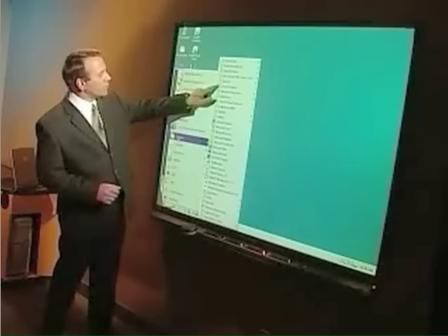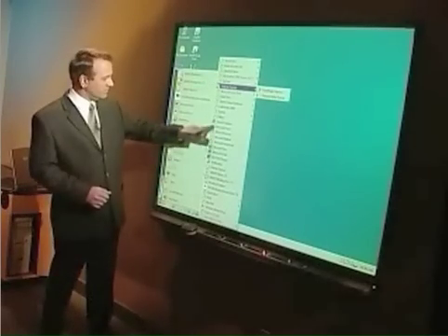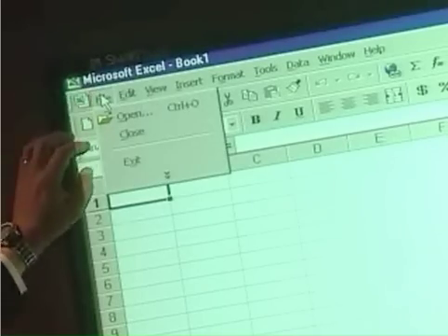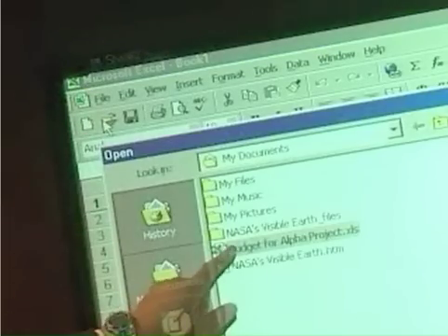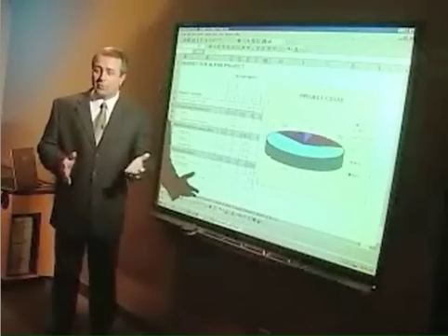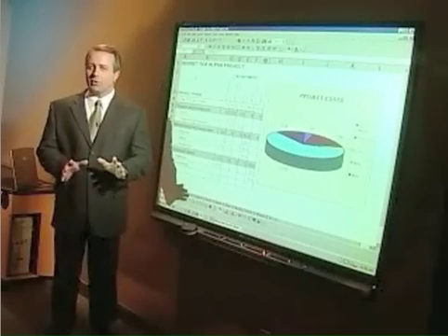You can navigate through websites or use spreadsheets. For example, I'll open Excel. As you can see, anything that you have on the computer can be controlled through touch.